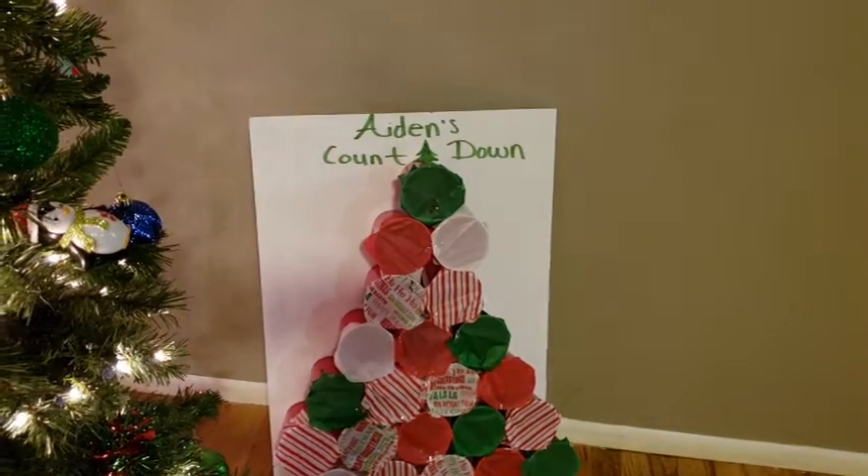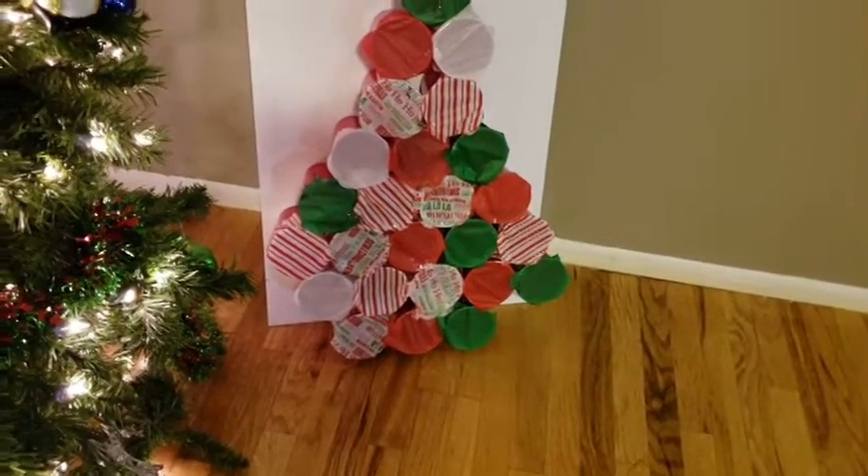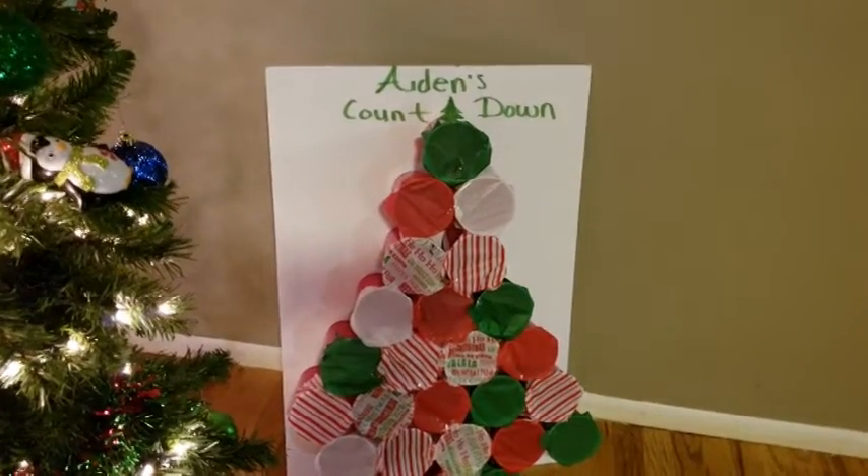Unfortunately my camera died halfway through me doing all of the tissue paper. I don't want this video to be too long, so I'm just going to show you guys the tree that I finished, which was Aiden's, and then I'll continue on to Scarlett's off-camera. So here's a look at the polka tree for Aiden. It came out super cute and I think the kids are going to love it.